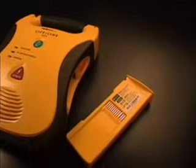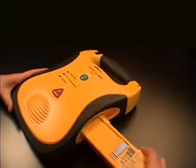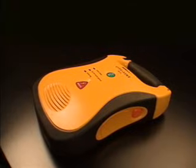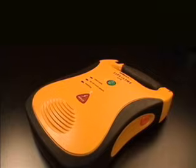The Lifeline AED is powered by a long-life replaceable lithium battery pack. Insert the battery pack into the Lifeline AED by pushing it into the battery compartment, label side up, until it clicks into place. If the battery pack is inserted upside down, a stop will prevent it from going in all the way.